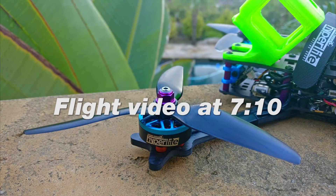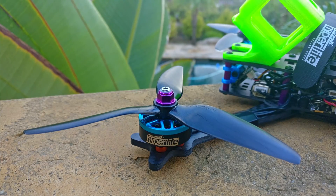Finally, the HQ 5.5x4x3 V1S. I really wish they would drop the V1S because it's very much a mouthful to say. And this prop is, I think, the best 5.5-inch prop on the market, which doesn't say much because there's only like three of them on the market.